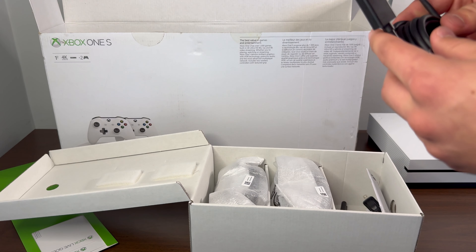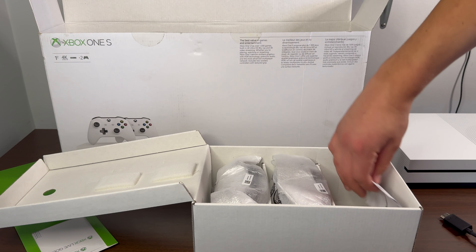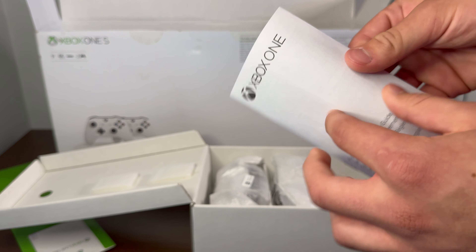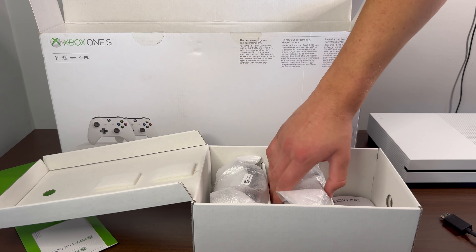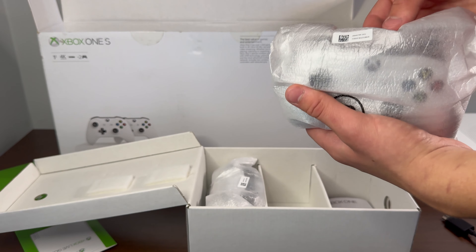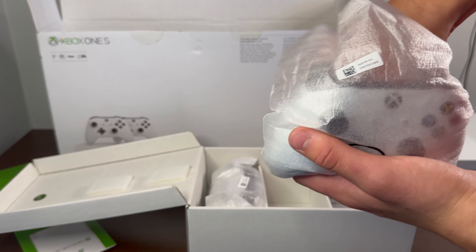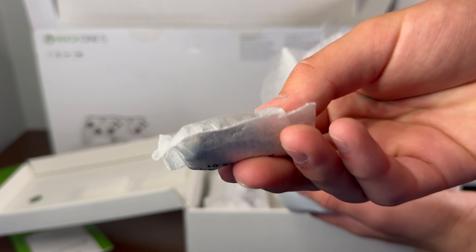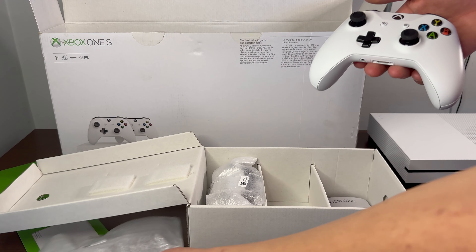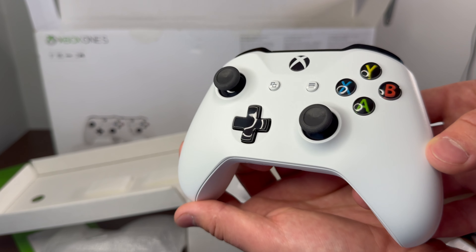Here it is. I always like the robot white Xbox — always a big fan of that color. Let's check out the back. Instead of the smaller, thinner box with two compartments, this is just one big compartment with two controllers inside.